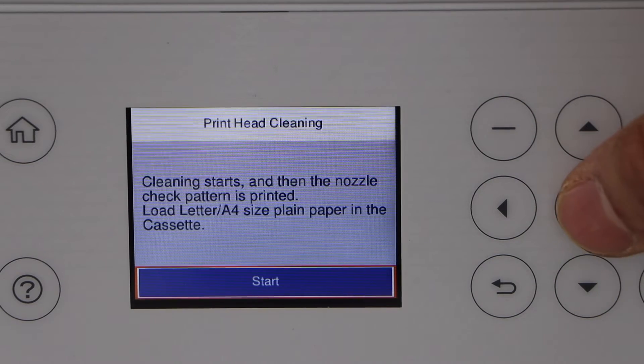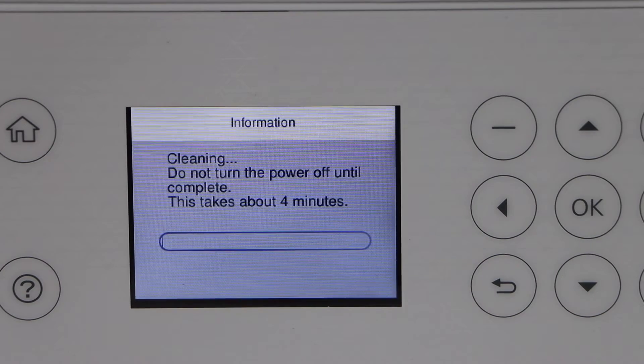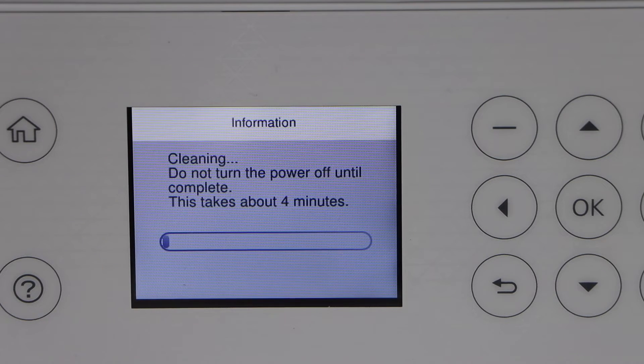This is the automatic print head cleaning the printer will perform, and it will help the printer to start printing normally. It can take 4 to 5 minutes.